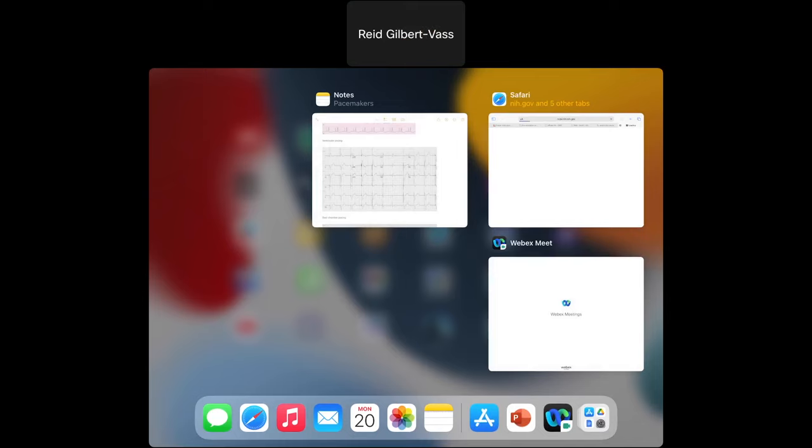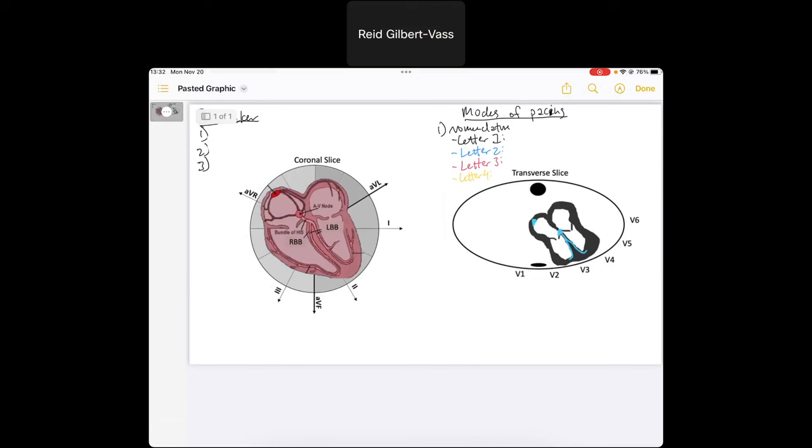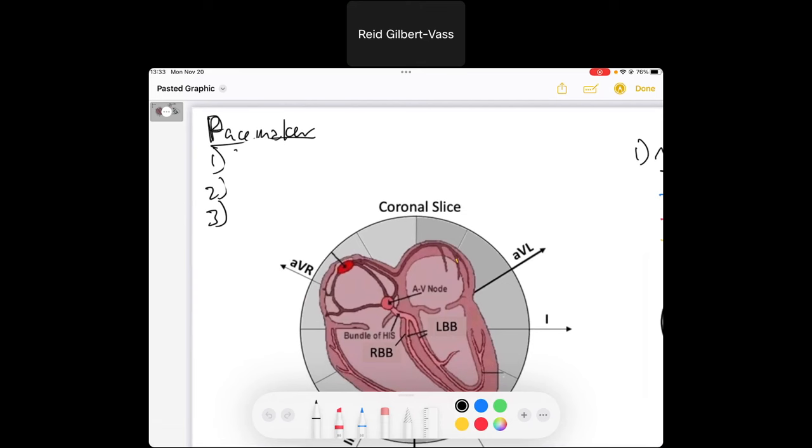Today we're going to go over pacemakers. We'll do a broad overview of the types of pacemakers we need to know about, some general understanding of how they work, and how we can identify the pacemaker and pacemaker mode on an EKG. Let's start by going through the different types of pacemakers.